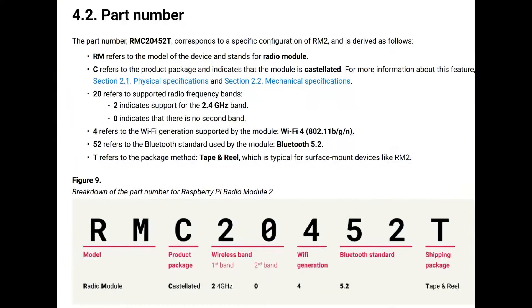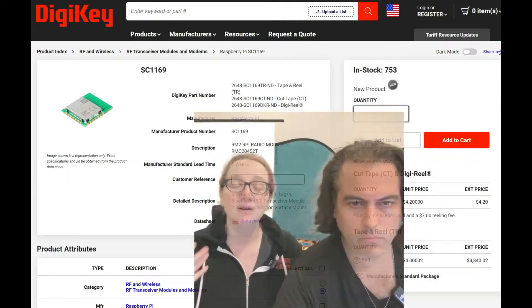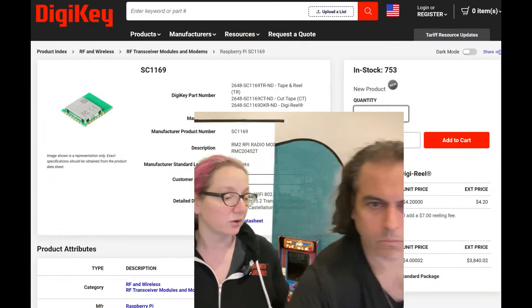Right now there's only one part number, but based on their part number classification, they might eventually release versions with 5 GHz, Wi-Fi 6, or other standards. Currently they only stock the RMC2452 — everyone calls it the RM2 module, but that's the correct part number. It's in stock at DigiKey right now; you can purchase it for a few dollars in quantity, get it on tape and reel for pick and place, and it's also not too bad to hand solder.